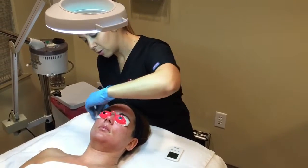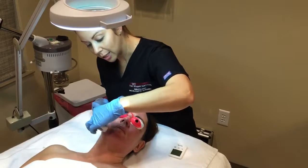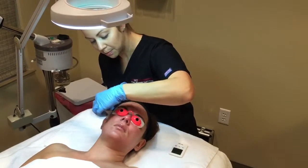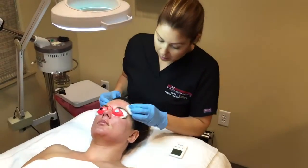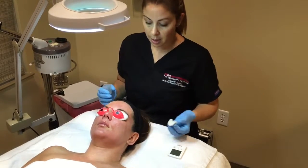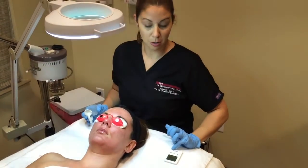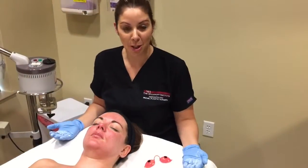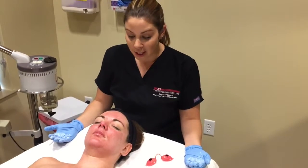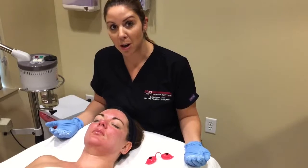We're being very careful where we put the third pass because she's definitely feeling it in multiple areas. We're going to go another four minutes with this last pass and she will start to cool down. We've done three passes on my patient's skin and she's feeling it — she's got some moderate erythema going on.